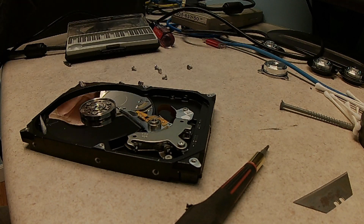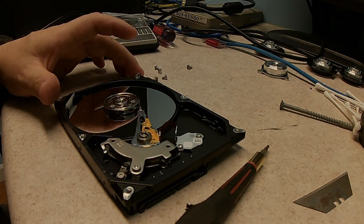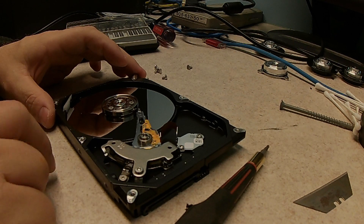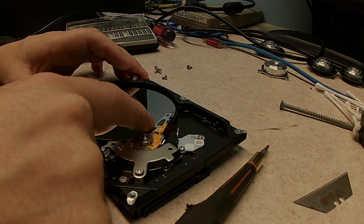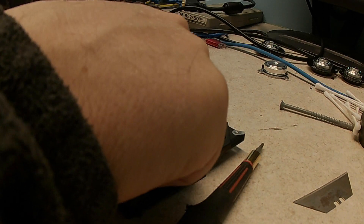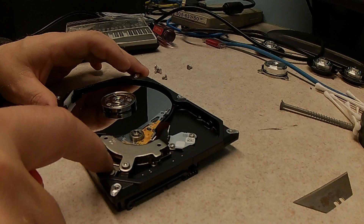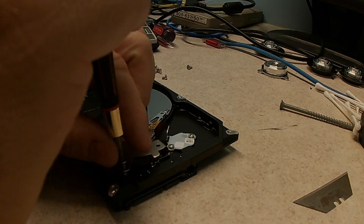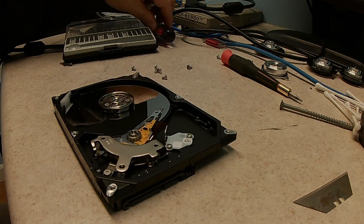Alright, so this is the inside of a drive. What I'm finding is the Seagate hard drives have a different setup. They actually have a motor that is built into the case, and the arms rest in this position here, rather than most of the other drives. Western Digital drives have a little docking platform. So this is a magnet here — there's actually two of them, one on top and one on bottom. We're going to pull those out of here.